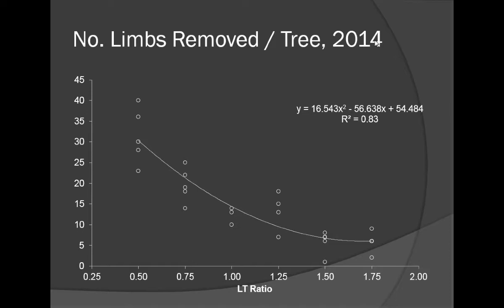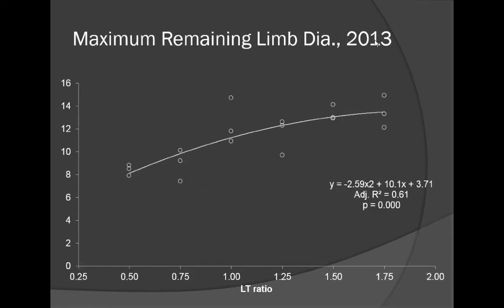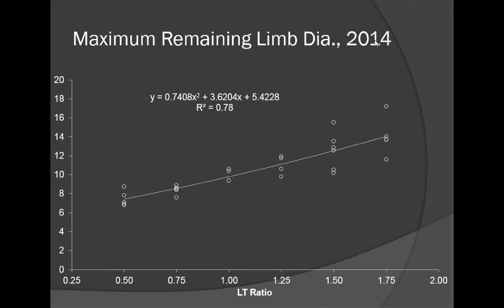The same pattern was true in 2014: with a 1.25 ratio, we were removing the 10 largest limbs. When we looked at the remaining branch diameter using 1.25 as our centering value, the largest limbs left on that tree had a diameter of about 12 millimeters — which is half an inch. When we pruned very severely, the largest branch diameter was about 8 millimeters. Maximum remaining branch diameter in 2014 followed a similar pattern: for 1.25, they were about half an inch.